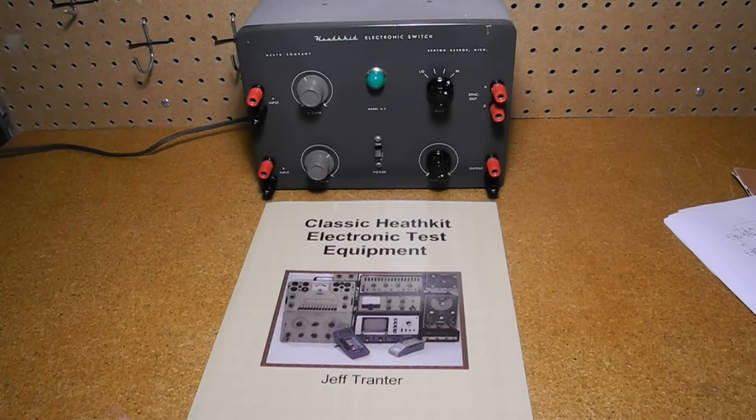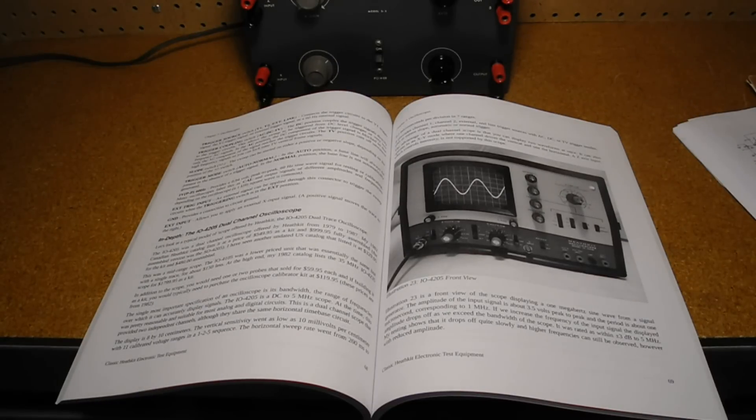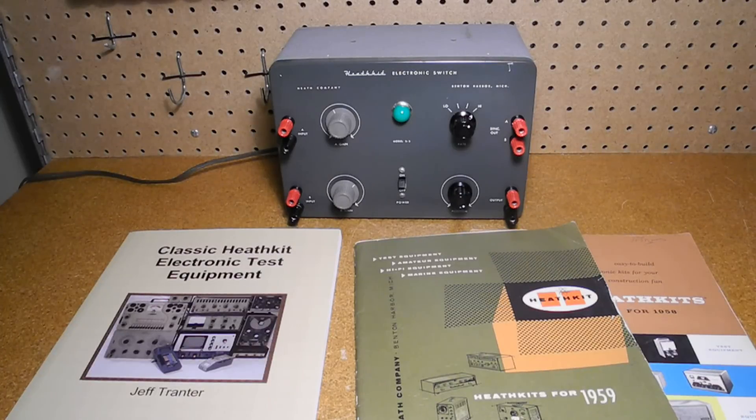You can learn more about electronic switches and other test equipment in my book, Classic Heathkit Electronic Test Equipment. The book covers Heathkit's test equipment products starting with a brief history of Heathkit, an overview of the test equipment product lines, and tips on buying and restoring vintage test equipment from sources like eBay. Separate chapters cover component testers and substitution boxes, frequency counters, meters, oscilloscopes, power supplies, signal generators, tube testers and checkers, and miscellaneous test equipment. Each chapter includes one or more in-depth sections looking at a representative model, covering its features, operation, and notable quirks or trivia. The book is available from lulu.com and Amazon and retails for US $19.95. Thanks for watching — if you enjoyed this video, check out my other YouTube videos on vintage radio and test equipment.